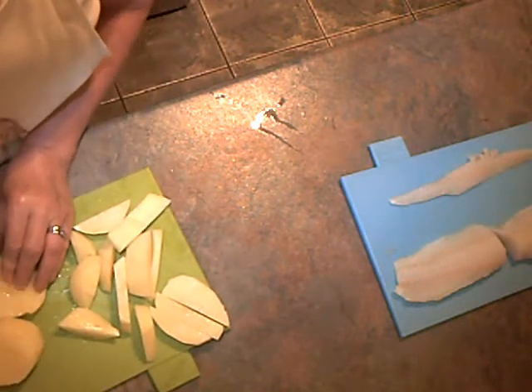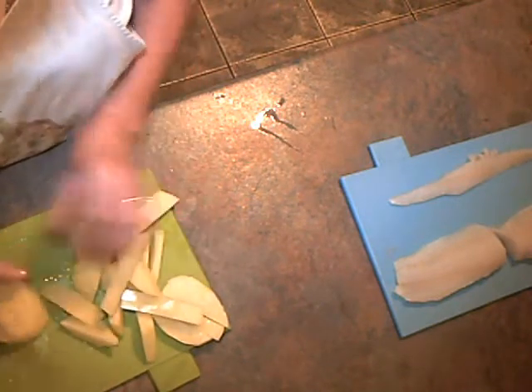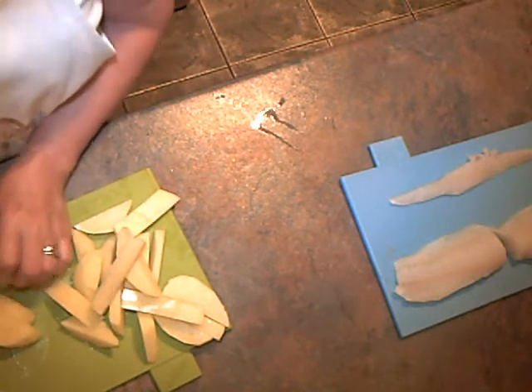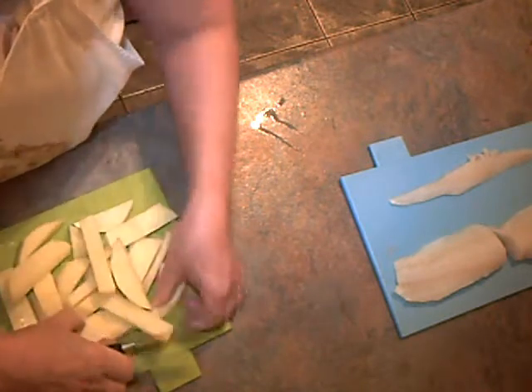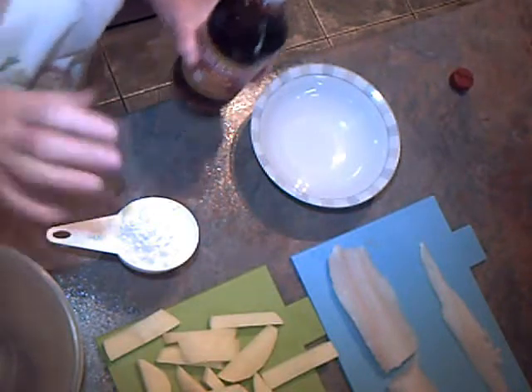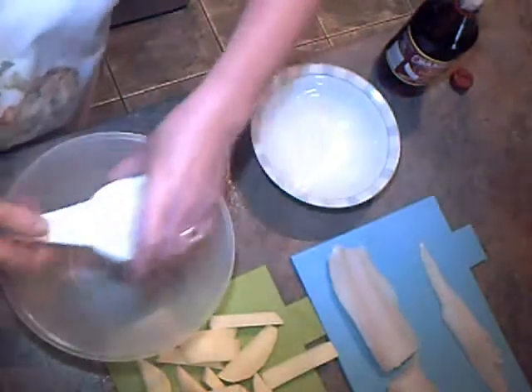We're going to partially cook the chips until they're almost soft. And then, after we've cooked the fish, we will pop them back in the fryer to brown off. The fish is prepared and the chips are cut. Now for the batter.